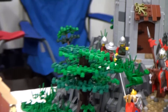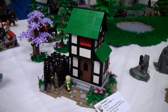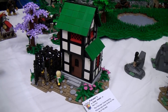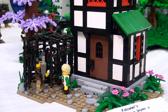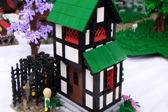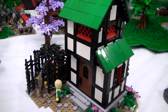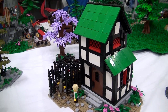Moving on down, we have the Falconer — he trains hunting birds for the lords of the land, and the building was designed referencing the classic blacksmith set, so it has pretty similar color cues. When building it, he was actually looking at a classic LEGO set and building something new based off of it. It was a lot of fun and one of the first times he had done that.